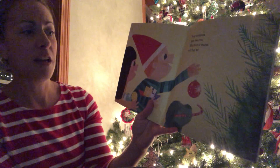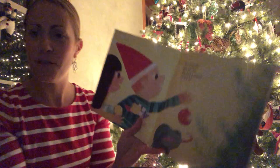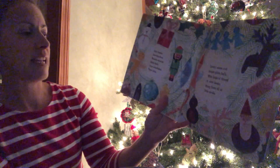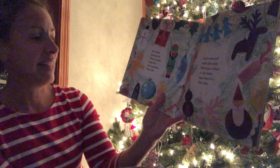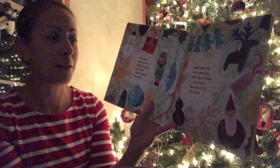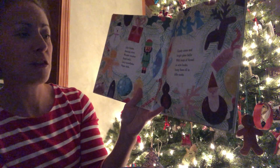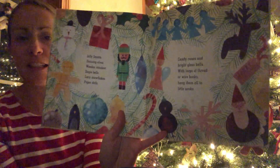Hang ornaments upon your tree. What kind of trinkets will they be? Do you have favorite ornaments that you put on your tree? I definitely do. Jolly Santas, dancing elves, wooden reindeer, jingle bells, lacy snowflakes, paper dolls, candy canes and bright glass balls. With loops of thread or wire hooks, hang them in the little nooks.